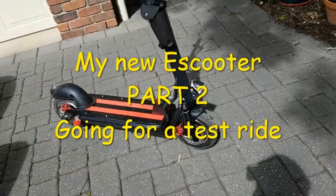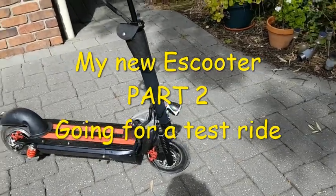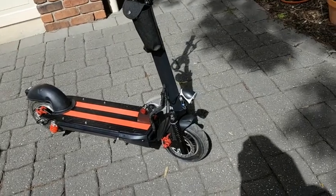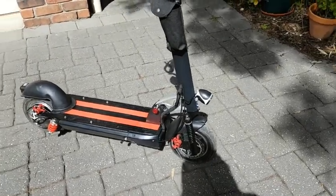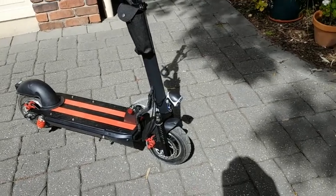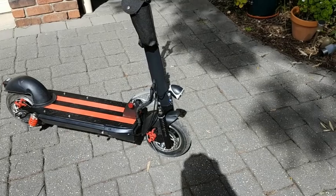Hi there. I'm about to go for a little ride on this scooter that I bought. I did a video on it a bit earlier on. A fairly cheap one. It costs somewhere between $600 and $700 with a lithium battery and a 500 watt motor, and it's not bad.